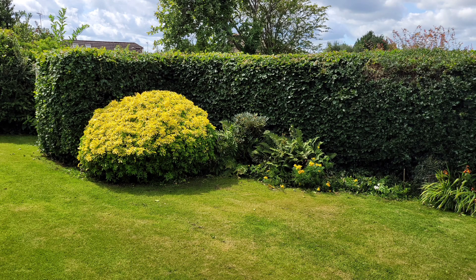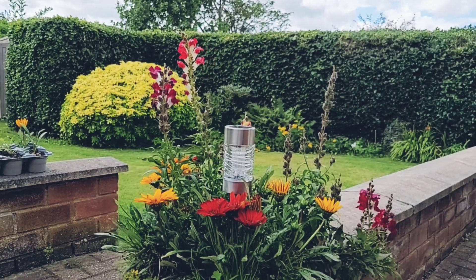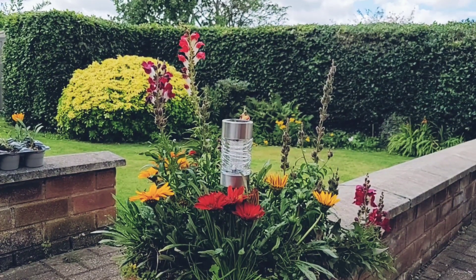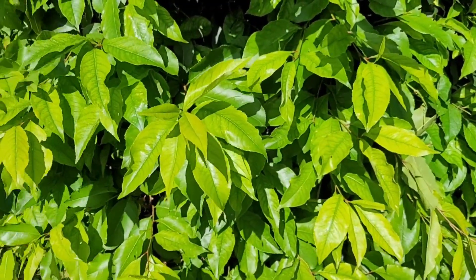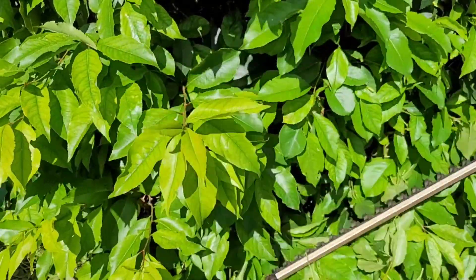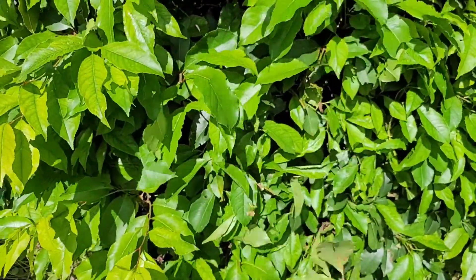If you're interested, there is a full review of this cordless hedge trimmer on my channel that looks at all the key features and demonstrates how you can change the length, for example. There should be a link to that video popping up in a few seconds. I hope you found this demonstration useful — if you have, leave a thumbs up. If you've got any questions, leave a comment below, and don't forget to subscribe to Big Ted's Home and Garden. I'll see you soon.